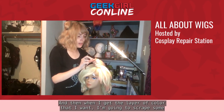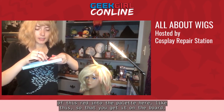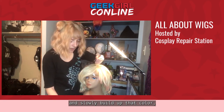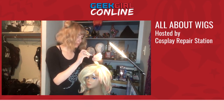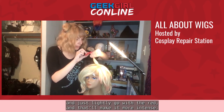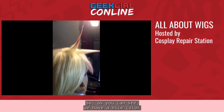Once I have the layer of base color I want, I scrape some of the red onto the palette, then start at the very tip of the spike where I want the most color and slowly build it up, putting less and less as I reach the peach color at the bottom. If you don't get enough red, you can go back to the tip and lightly apply more red chalk to make it more intense. As you can see, we have a nice color gradient from a darker red down to a sort of peachy color.